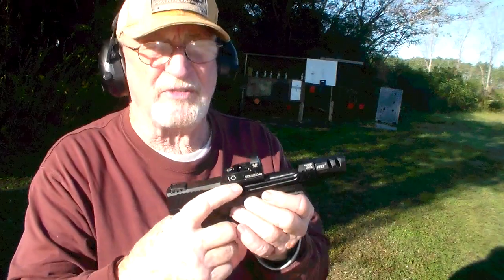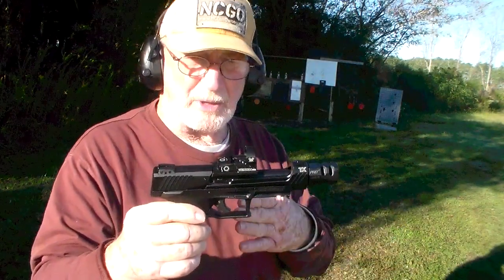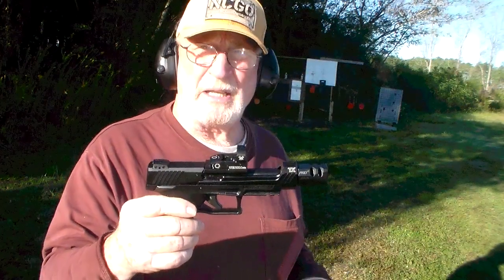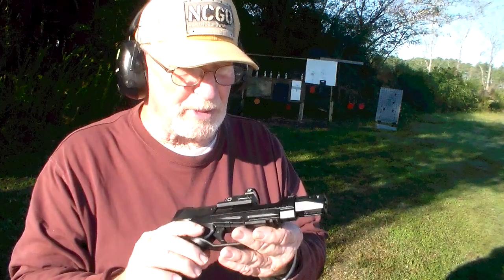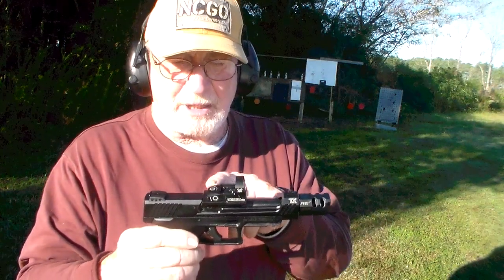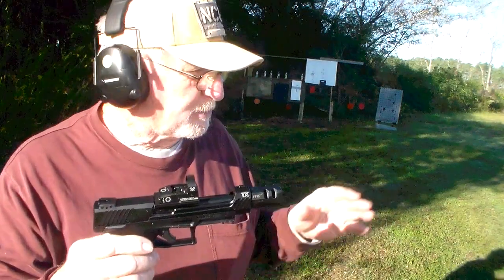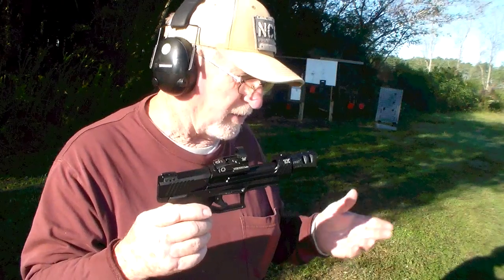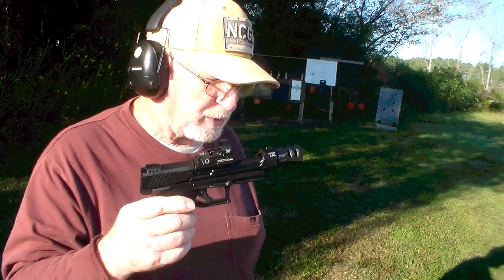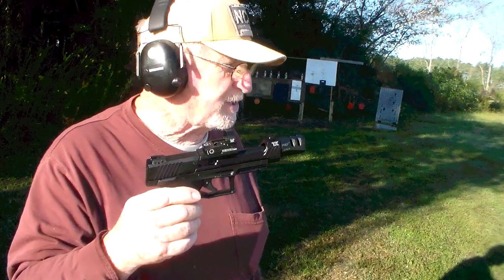I put this Vortex Venom red dot sight on it. I had it on another gun and swapped it to this one — I bought something else for that gun, we'll talk about that another time. But just let me show you a little bit about the gun. It does not come with the optics, but it does come optics-ready. It comes with three 16-round magazines.